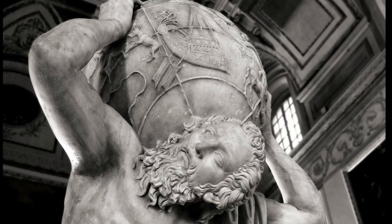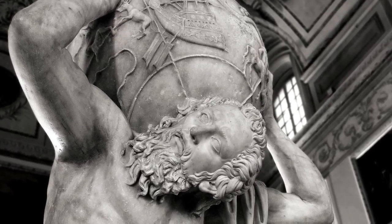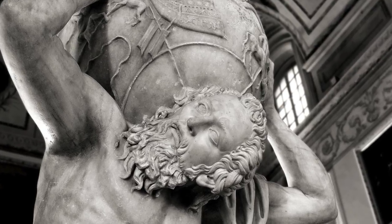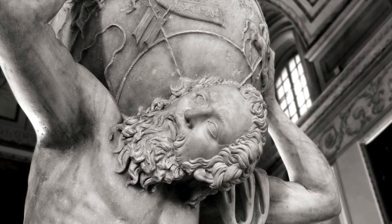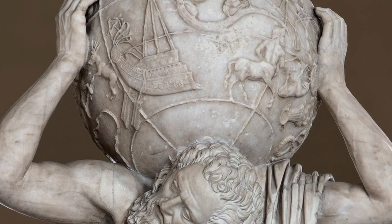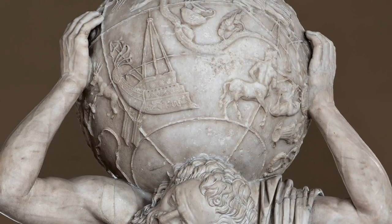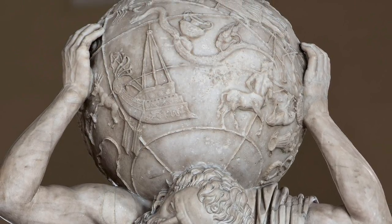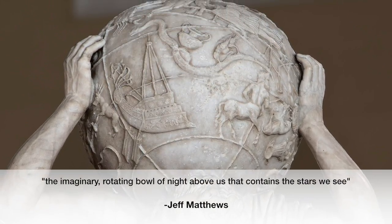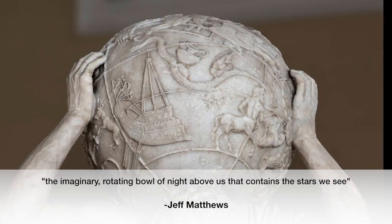This sculpture depicts the Greek mythological story of the Titan Atlas. When Zeus defeated the Titans, he gave Atlas the burden of the sky on his shoulders. What Atlas is carrying on his shoulders is not a globe, but a celestial sphere. As Jeff Matthews said, it is the imaginary rotating bowl of night above us that contains the stars we see.